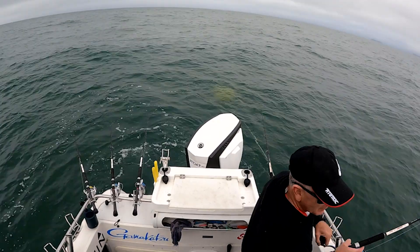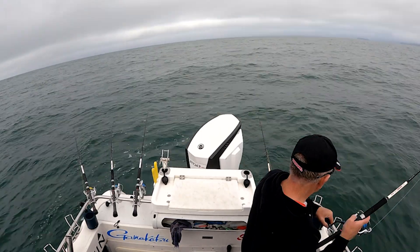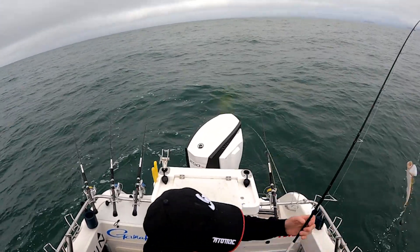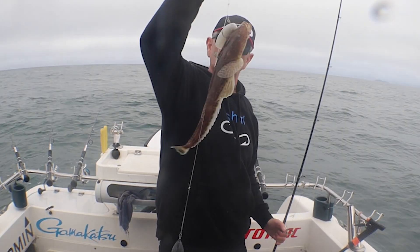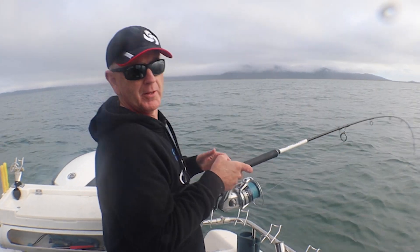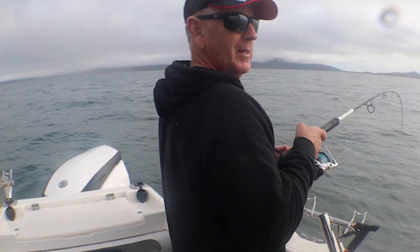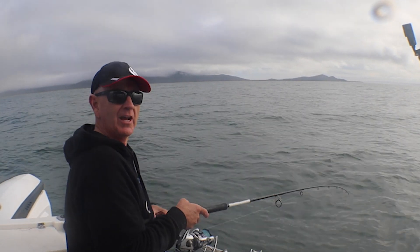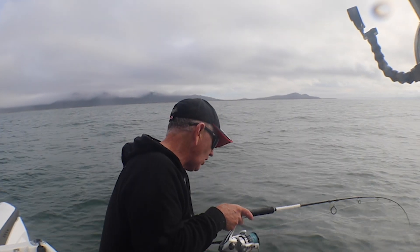Nothing too exciting — a bit of weight, but might be a flat fish like a little banjo or something. Let's see what we've got — what do you reckon it is? Look at that — that is not a bad bycatch, that's a very solid flathead. We'll have that one. We got to the bottom of the tide and nothing major. Got something small on here — we'll see what we've got in a moment. We're going to pull the anchor up, have a sound around here and see if we can find something to anchor on for the start of the flood.